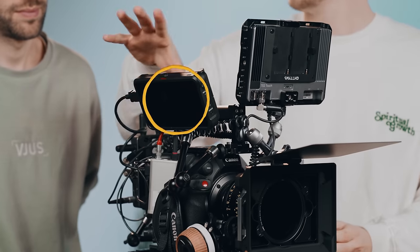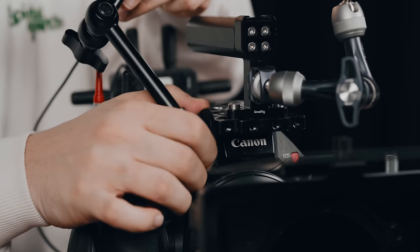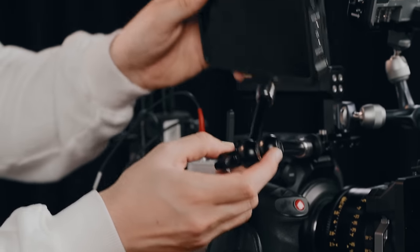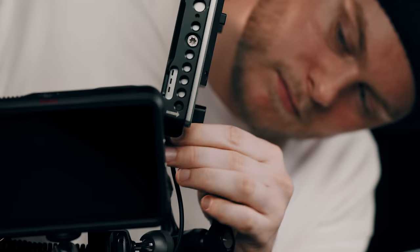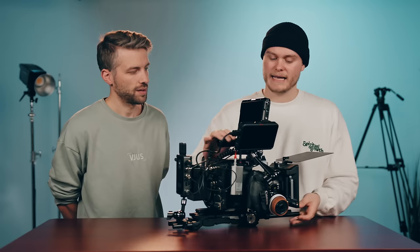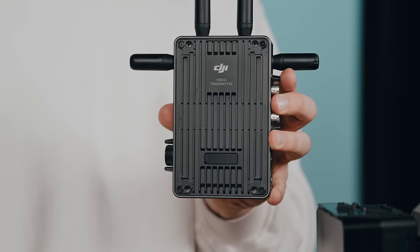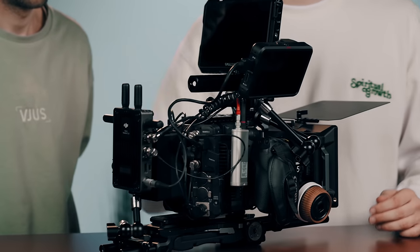And then we have one smaller monitor for the focus puller. There's also a video transmitter for anyone who wants to see the picture, powered by USB-C.